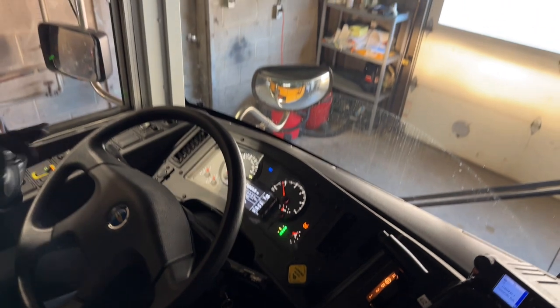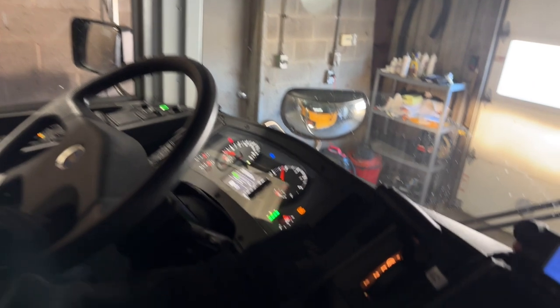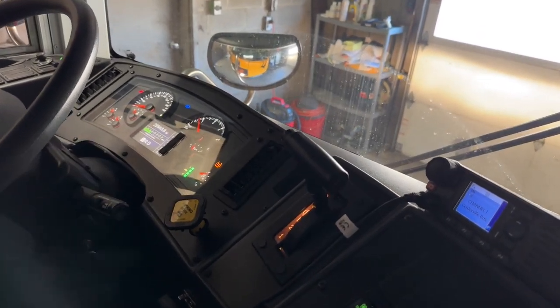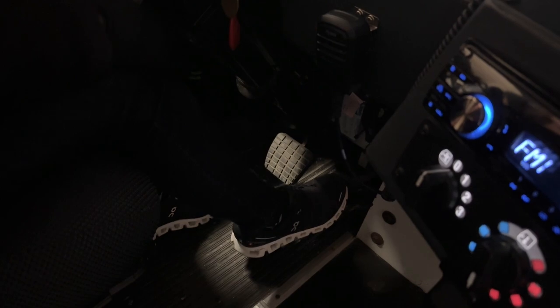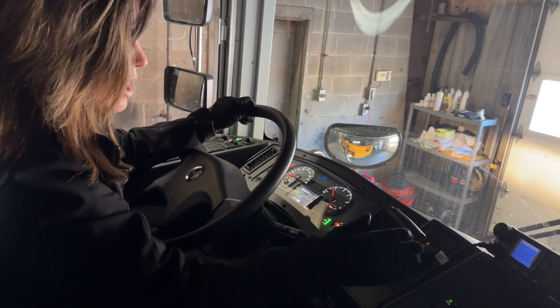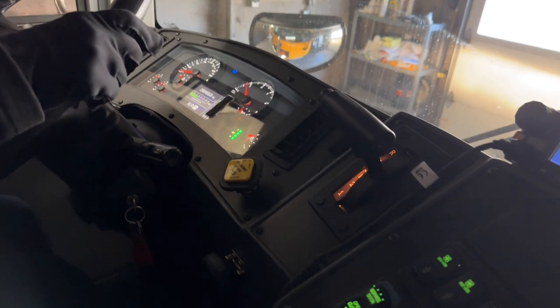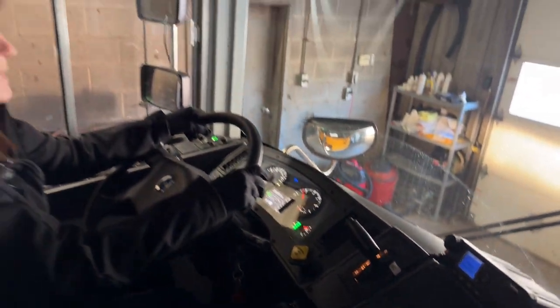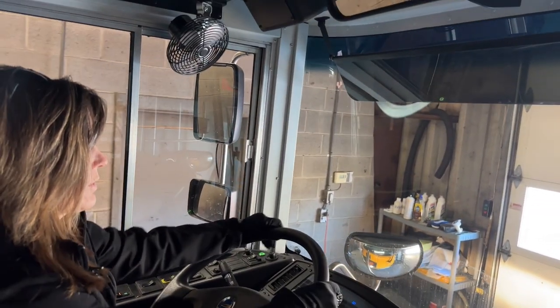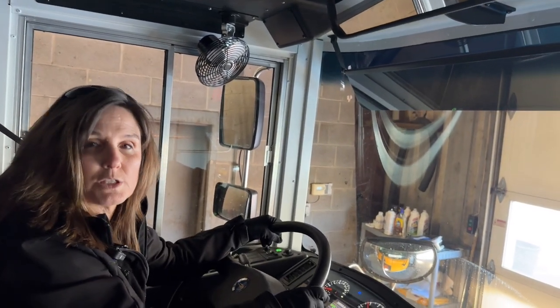Our first brake test is the parking brake. To test the parking brake, we put the gear shift into drive, we have our foot on the service brake, then we remove it from the service brake and press on the accelerator to make sure that our parking brake is holding — and it is. Now we're going to keep it in drive and release the parking brake to check the service brake. We'll move forward about 5 miles an hour and push on the service brake. We're not pulling to the left or right and we're stopping smoothly, so we know our service brake is functioning properly.